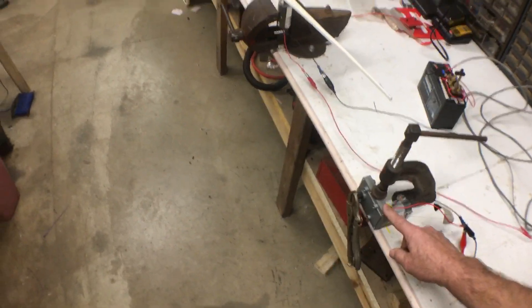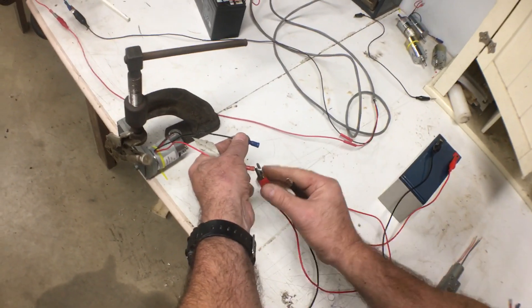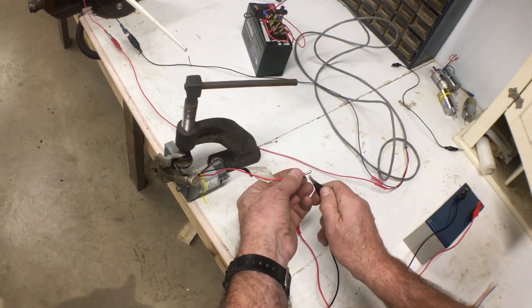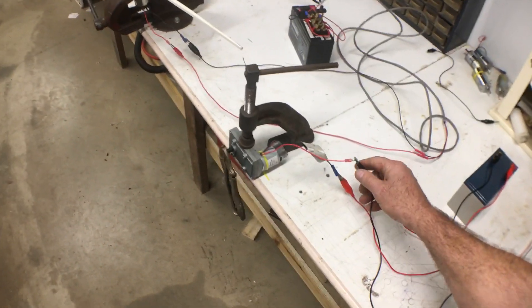That's the same motor I use in the backpack of the suit. If you reverse the wires it simply rotates the other direction, which comes out pretty handy if you want to open and close something.